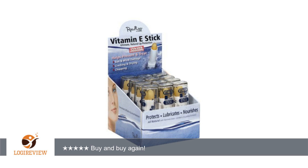Been using these sticks underneath my eyes for over a decade. Work great and at age 48, have very few fine lines and skin under my eyes remains in good shape. Highly recommend.